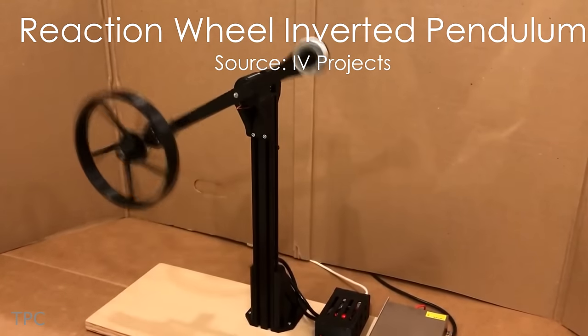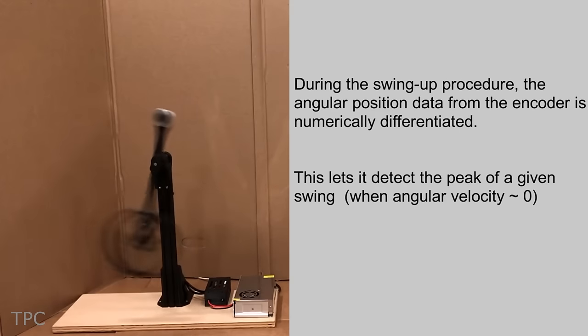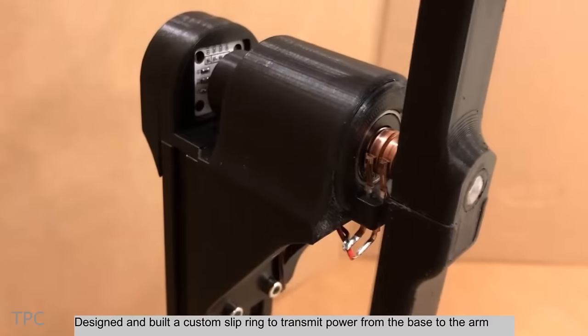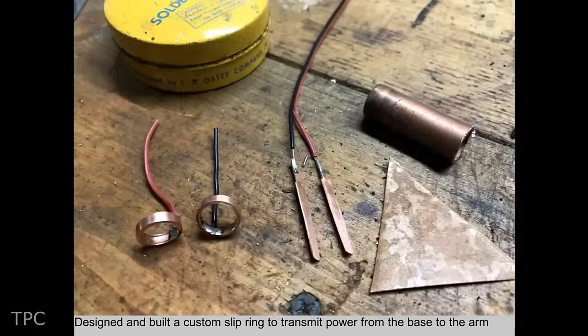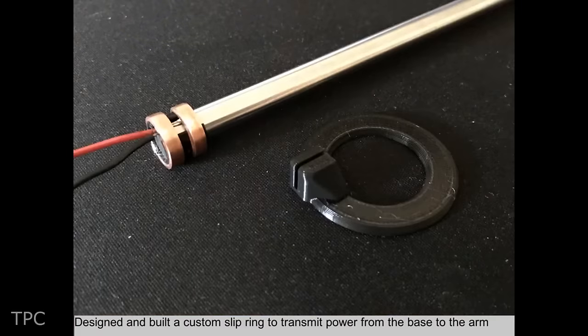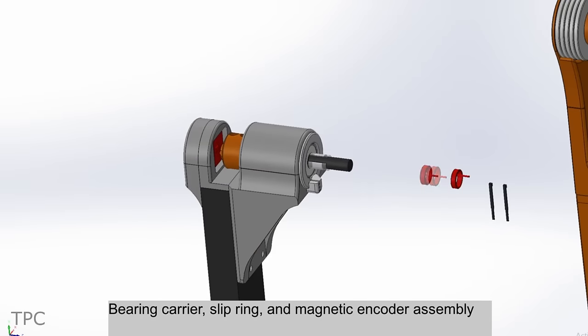Number 5. Next, we have a Reaction Wheel Inverted Pendulum — a true masterpiece in which the center of mass lies above the pivot point, where the mass can freely rotate. It uses a DC motor, two slip rings from scrap copper tubing, a copper sheet, and old DC motor brushes to enable the pendulum arm to rotate endlessly.